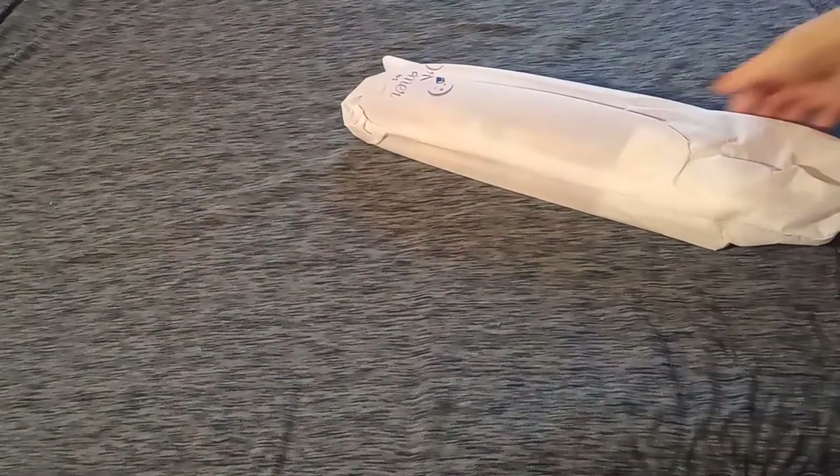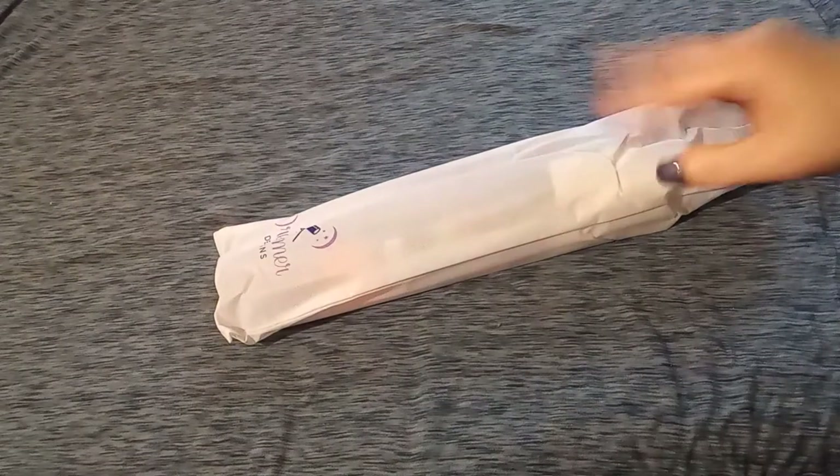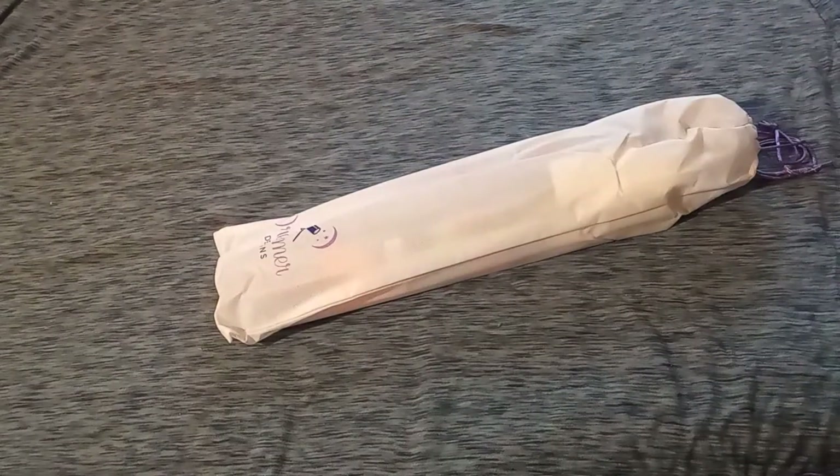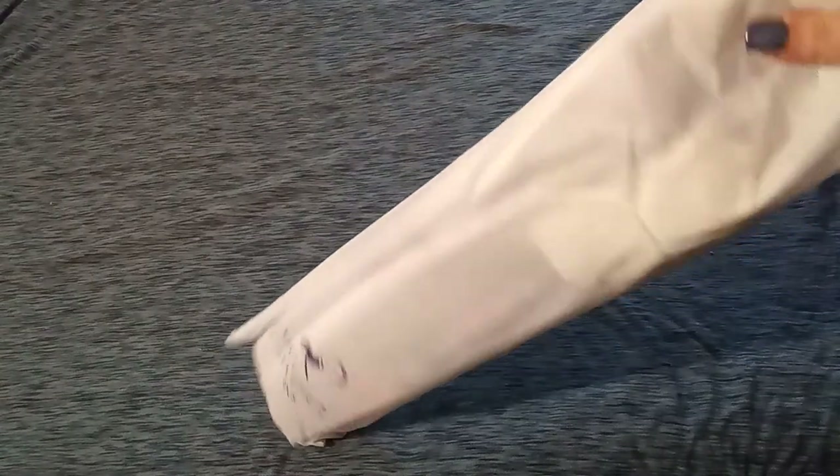Let's get this pretty dust bag out. This is the reusable bag they were talking about. I do keep all the canvases in dust bags so that they stay protected. Let's see what's in this reusable bag.